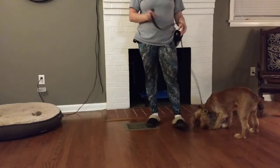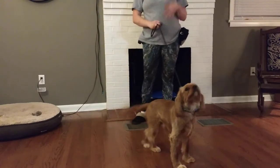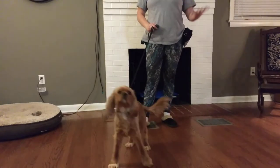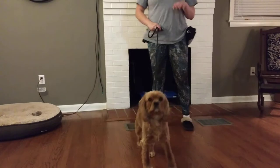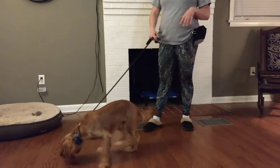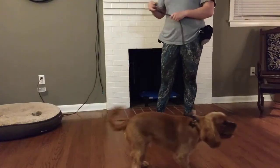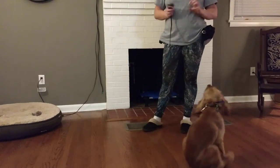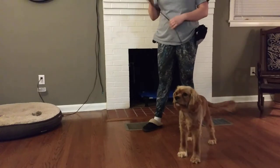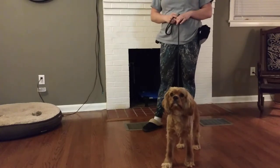I just want to show you guys that's really what clicker training is — it's not a magic wand, it doesn't fix anything. I remember when I used to train at Petco years ago, people would come in and buy clickers and say things like, 'Oh, it doesn't work — I click it at my dog and she doesn't do anything,' or 'She doesn't stop doing that,' or 'She doesn't come to me.' People think it's like a remote control for your TV where you can control the dog. It really is just a reward marker that tells the dog they did something you like and that they're going to get a reward.